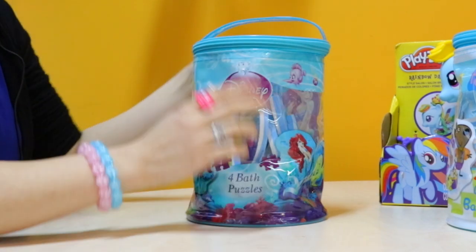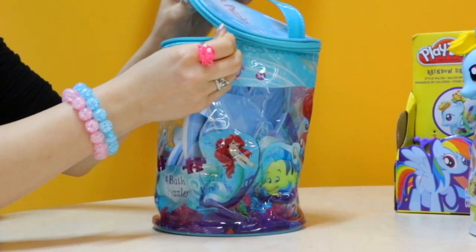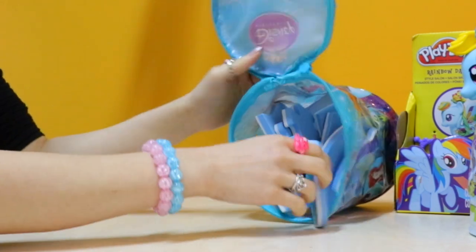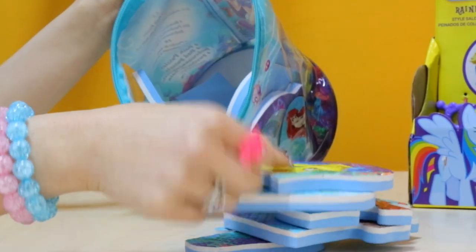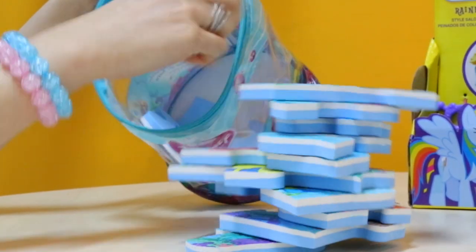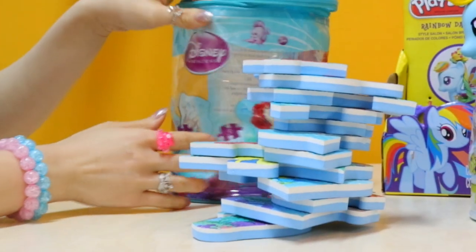So let's have a look at what's inside. Wow, there's a lot of puzzle pieces in here. Let's see how many there are — 1, 2, 4, 5, 6, 7, 8, 9, 10, 11, 12. There's 12 puzzle pieces in here. And you can use this beautiful bag to store your toys as well.